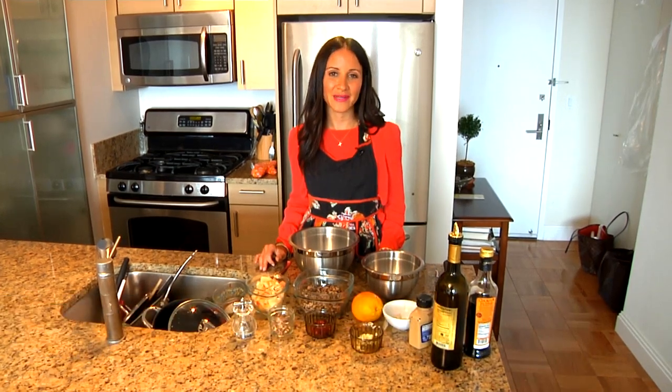Hello, I'm Marissa Vicario, founder of Marissa's Wellbeing and Health and creator of the Total Reset Healthy Eating Plan. Today I'm going to show you how to make wild rice and apple salad.